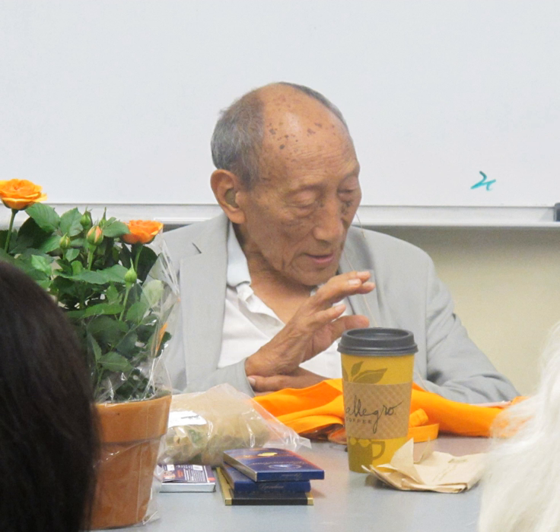The first known description of the mantra appears in the Karandavyuha Sutra, known in English as the Buddha Speaks Mahayana Sublime Treasure King Sutra, which is part of certain Mahayana canons such as the Tibetan. In this sutra, Shakyamuni Buddha states: 'This is the most beneficial mantra. Even I made this aspiration to all the million Buddhas and subsequently received this teaching from Buddha Amitabha.' The Karandavyuha Sutra was published in the 11th century in the Chinese Buddhist canon. Some scholars argue the mantra as practiced in Tibetan Buddhism was based on the Sadhanamalā, a collection of sadhanas published in the 12th century.